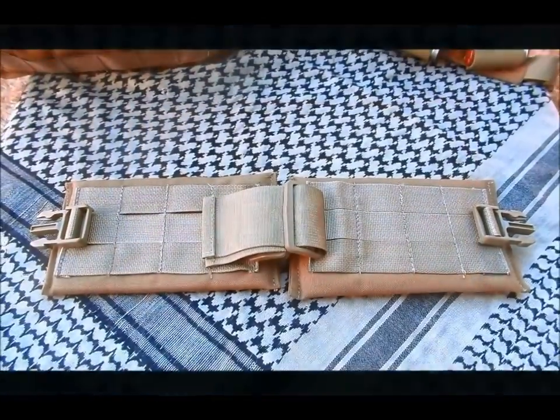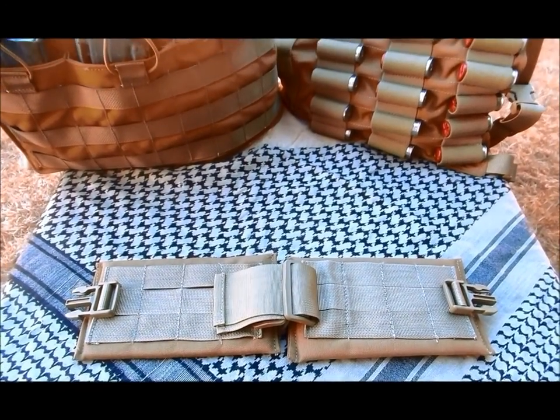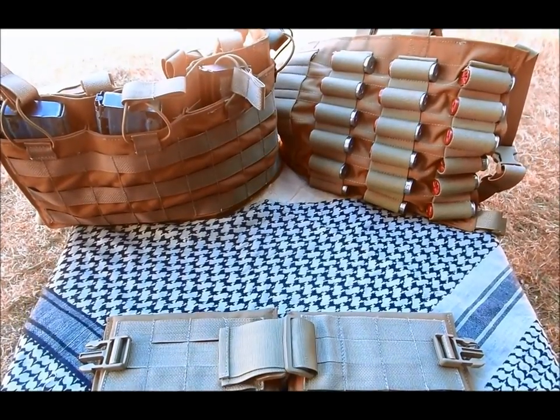The CRMB is ready to be added to any chest rig offered by Bees Combat Systems, whether you're running the AR chest rig, the AK chest rig, the 762 chest rig, or even the tactical shotgun shell chest rig.